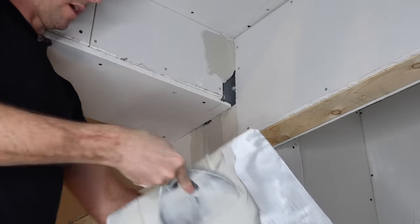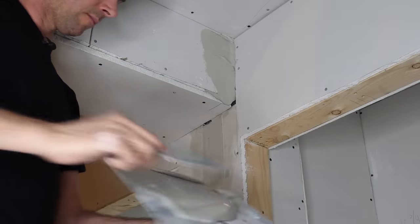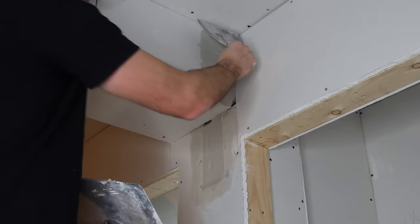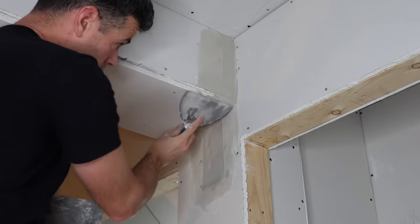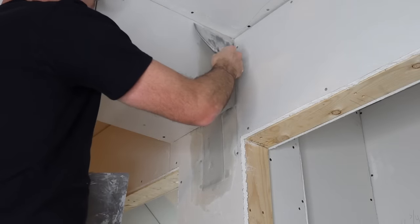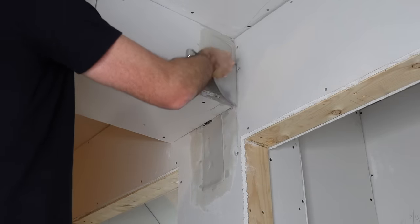This is nice hard mud — close to Durabond but not quite. You don't want to leave it on really thick and globby because it's very hard and difficult to sand and scrape down once set. That was actually better before I did that last pass — now it's empty.